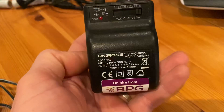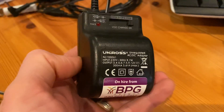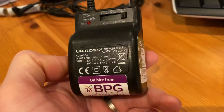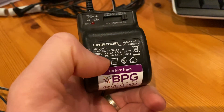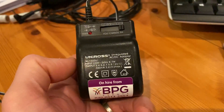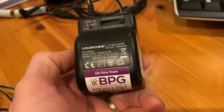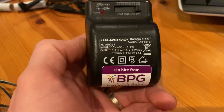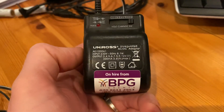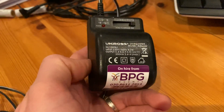Now there tends to be varying opinions on how you might go about PAT testing one of these adapters. Some will have the Class 2 symbol on them, and some won't. So do you treat them as a Class 2 device, or do you treat them as a Class 1 device? And then how would you go about PAT testing them?